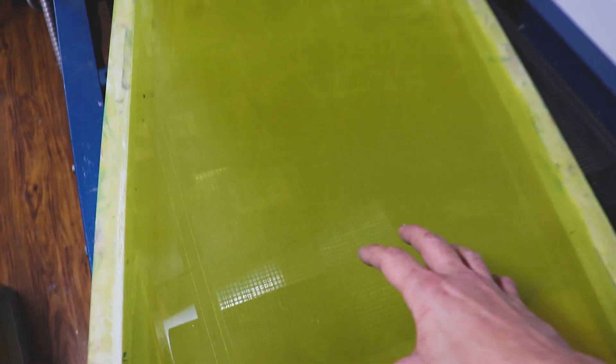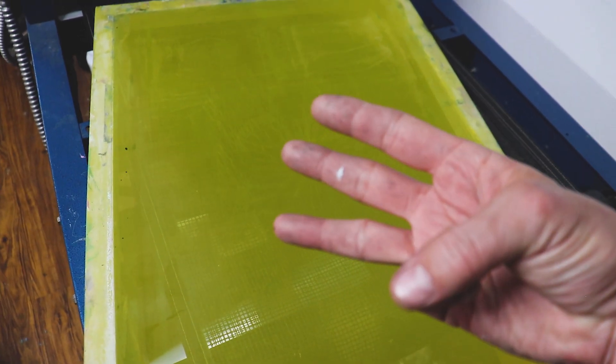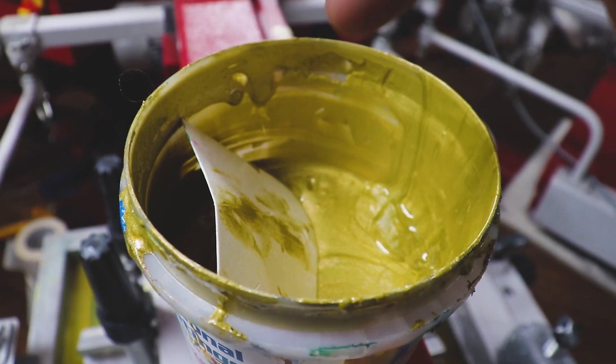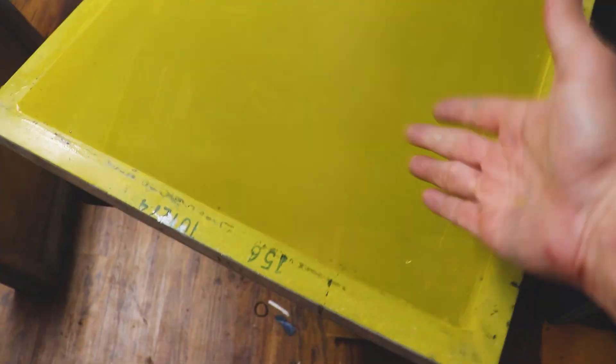We tend not to use a whole lot of 110s in our shop because it lays down a lot of ink. It will use up a lot of consumables like emulsion and screen printing ink, and it takes longer to flash, but it does have its purpose. We've been using a 110 to screen print shimmer inks and it's worked quite well. A 110 is a favorite go-to for beginner screen printers because it's easy to clear white ink through a 110 mesh. However, I'd advise stepping it up to a 156, maybe even a 195 for your white base — it'll make things flash faster, you'll use less ink, and you'll have a smoother, softer hand print.